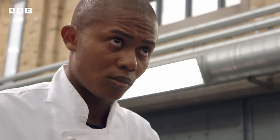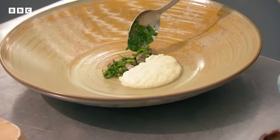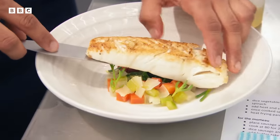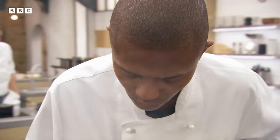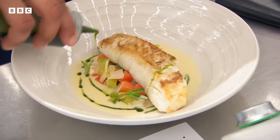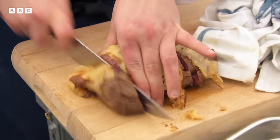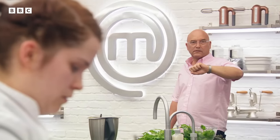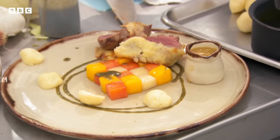Chefs, you have three minutes to go — you've got to start plating up now. You have one minute left. 30 seconds. Nina, you've got to get something on a plate. That's it, stop. Your time's up. Stop.